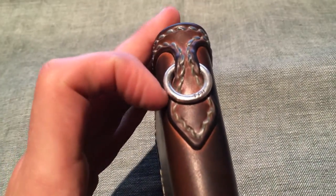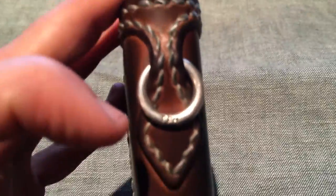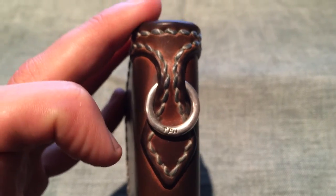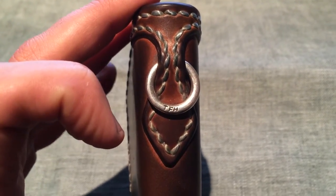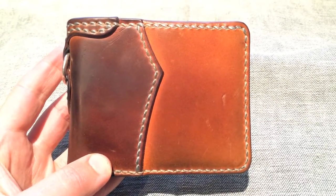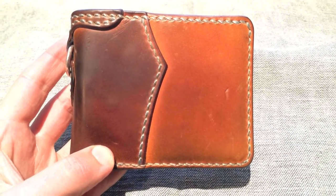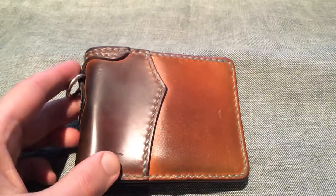You don't generally see these wallets around after they've had a bit of wear — you generally see them brand new. You either see these brand new or cast aside. To have one in this kind of condition and still in extremely active use is a bit of a rarity. So I thought I'd put together a bit of a video and show you what a Wildchild Flathead wallet looks like after a year.